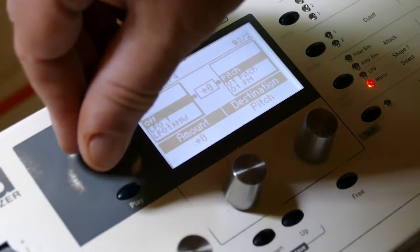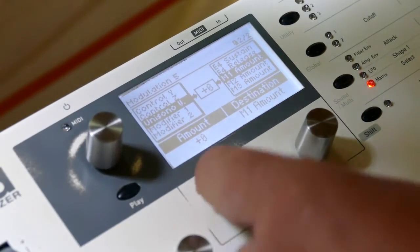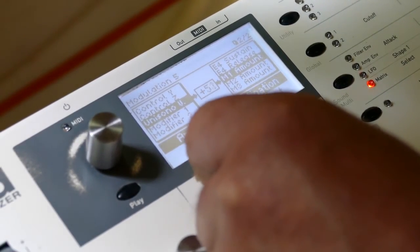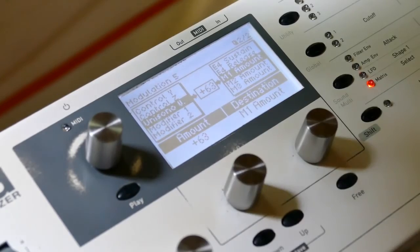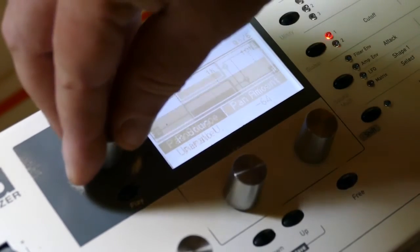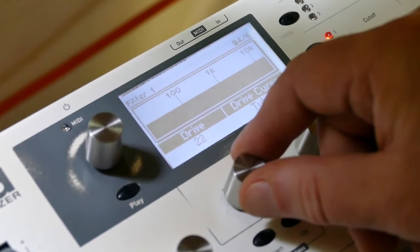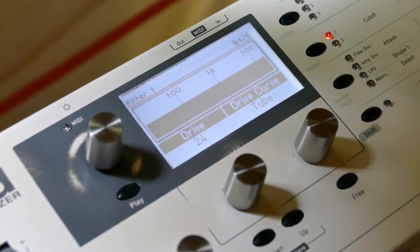Let's get the left side going first. Bring the drive up so it comes out better — bring the drive up to about 24 or so.